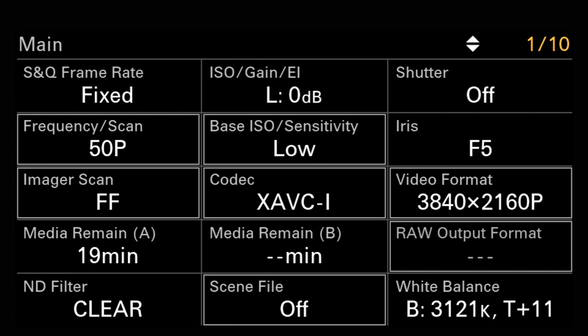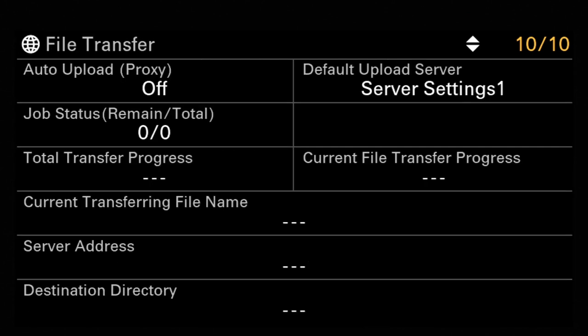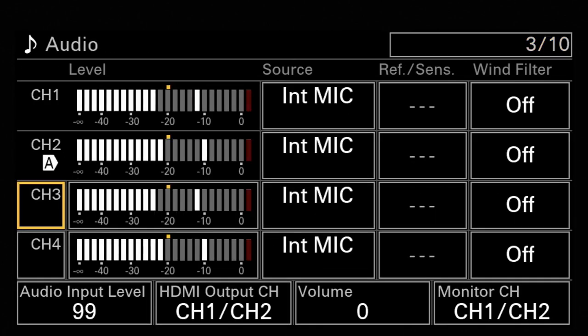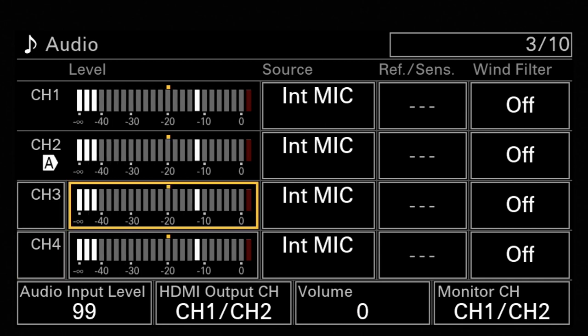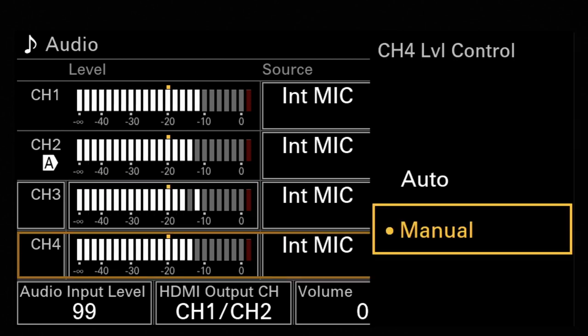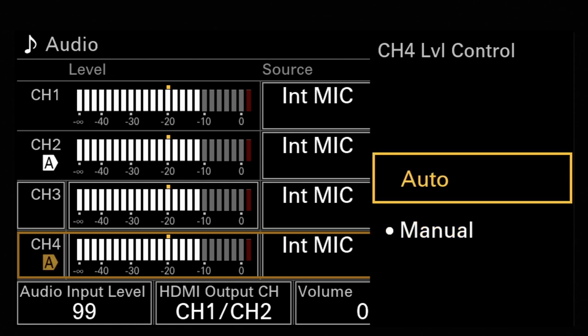To jump into the basic menu, give the menu button a short push. You have ten pages where you can change things. It's similar to the functions you can change in the main menu, but here the structure is a little bit different. Go to page number three — this is the audio page. Click the jog dial, and you can change things for every channel, like here on channel three and four, toggling between auto or manual mode.